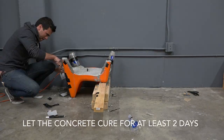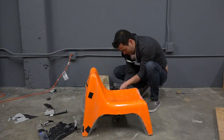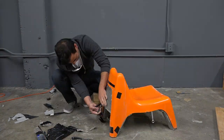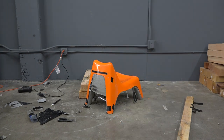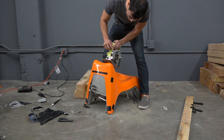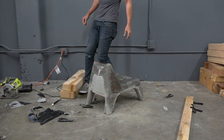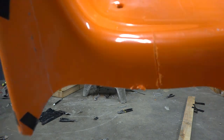After letting the concrete cure for two days I was ready to try to remove the mold. I was able to pry it away from the concrete and then use wrenches and screwdrivers to hold it in place. I set the blade to my circular saw to one-eighth of an inch deep and then cut not all the way through the plastic. This weakened it and allowed me to pull off the mold. And since I didn't cut all the way through the chair I could use it again to make another concrete chair.